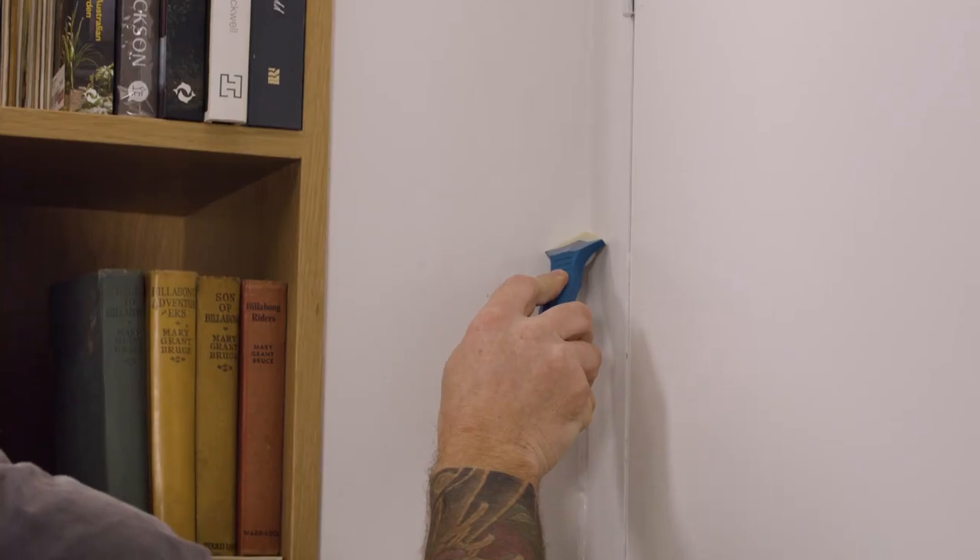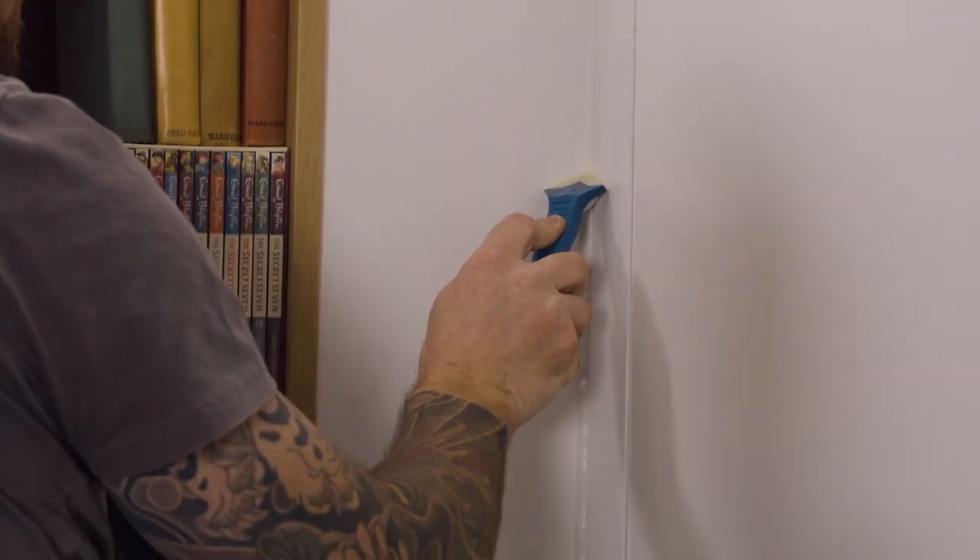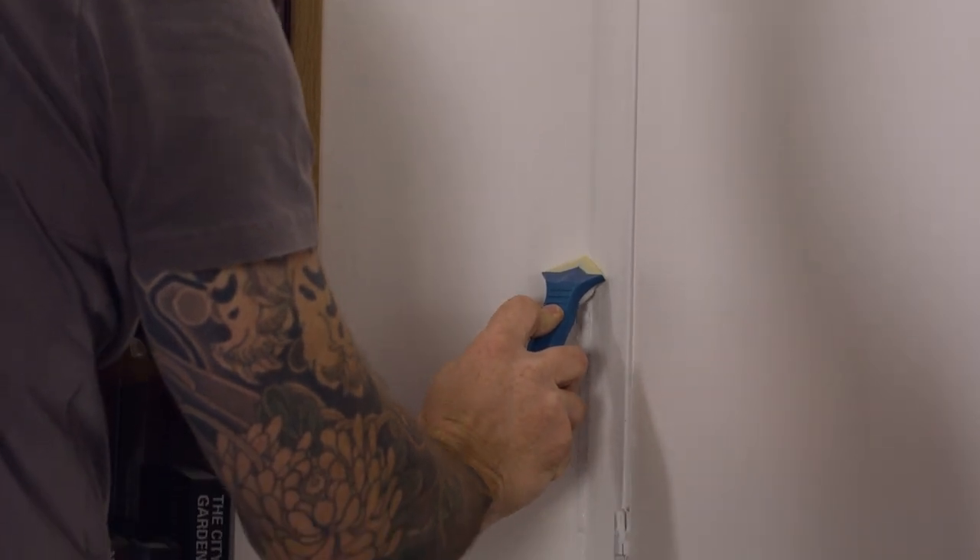Then use the Monarch Mini caulking tool to run along the door frame to smooth out and wipe off any excess. And there you have it — I've successfully filled in the gaps and my door, wall and ceiling is ready for painting.